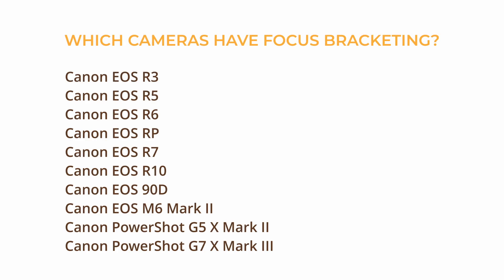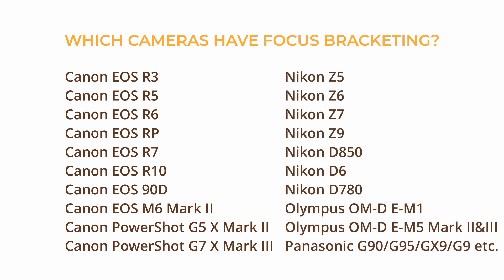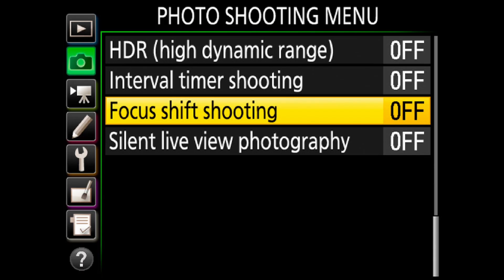I want to mention that I'm using a Canon EOS R3 for this focus bracketing tutorial. Most of Canon's mirrorless bodies feature focus bracketing and the technique will apply to any other camera brands that have this feature built-in too. It might just be called something differently within the menu system, like focus shift shooting on Nikon bodies for example.